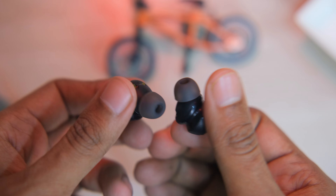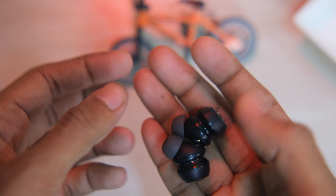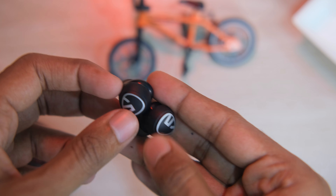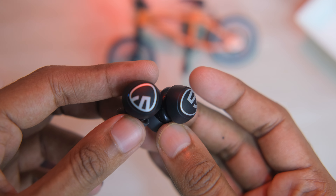This is a different type of design, but as usual the earbuds are regular shaped, but it is different. The build quality is better. This is touch control — you can double tap to play, pause, etc. You can even use it to activate the voice assistant.